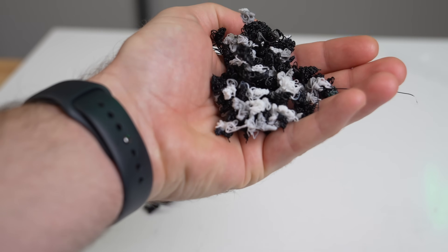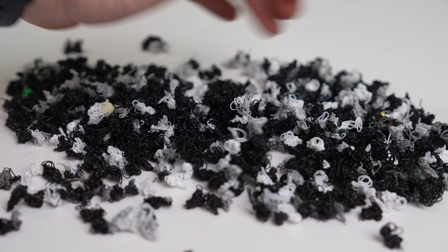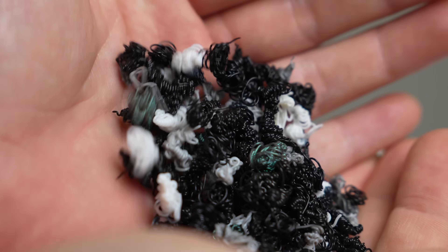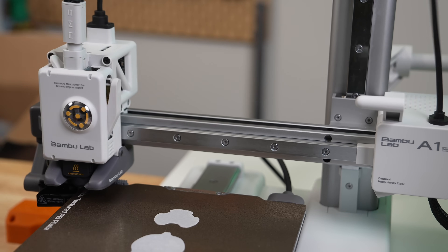I've noticed that the purging pieces seem smaller on the A1 Mini — not that it's using less filament when purging, but instead of one large purge, it does a few smaller ones. I imagine this is because the mechanism itself is much smaller than the chute on the other Bambu printers, and it prevents any accidental spilling over.